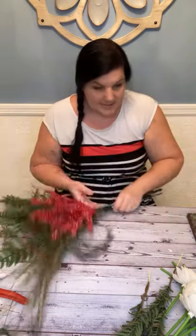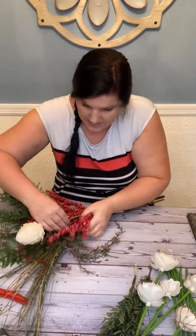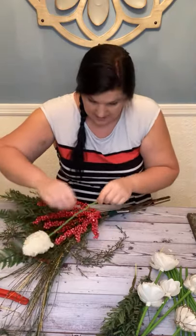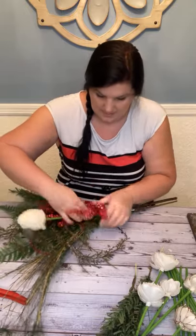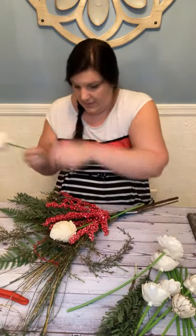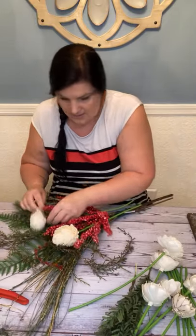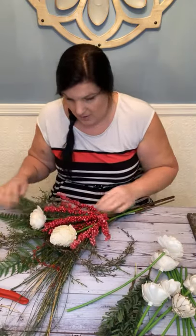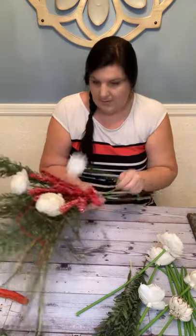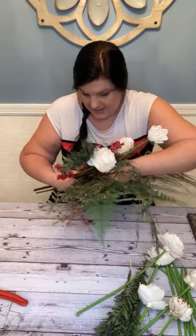We are going to add our flowers — some flowers are going to be more in the background, so I'm going to put them toward the back, and some are going to be more in front. I want to incorporate even the flowers into all the different layers. I'm just going to slide their stem behind for the back layer.